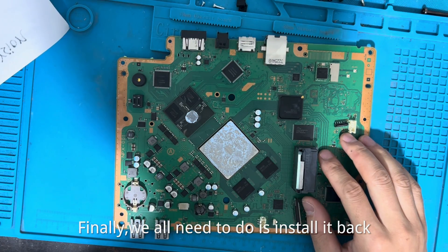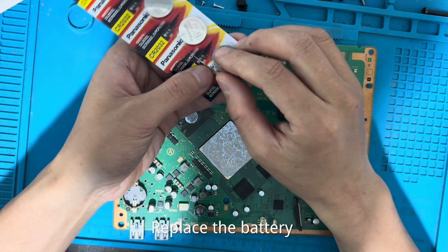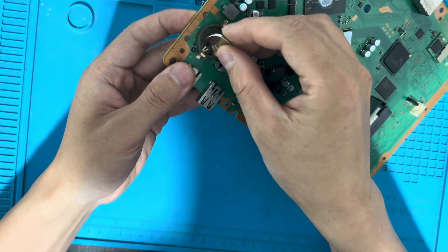Finally, all we need to do is install it back and conduct the final test. Replace the battery.